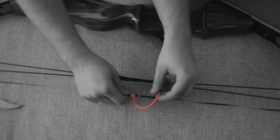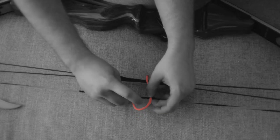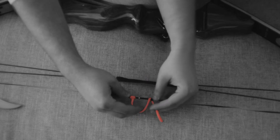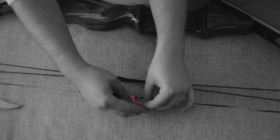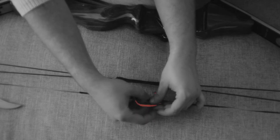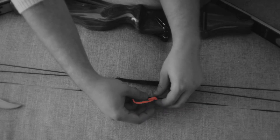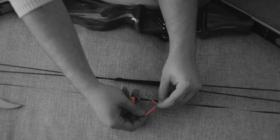Now we're going to go ahead and put the loop behind the string here. Bring it back up around and through the middle of the loop right here. Then we're going to bring it down underneath the string — so through the middle, down underneath.